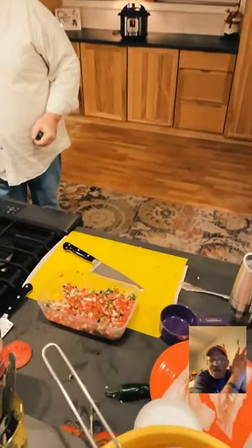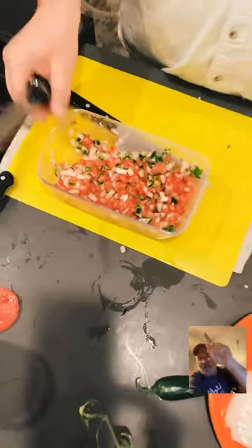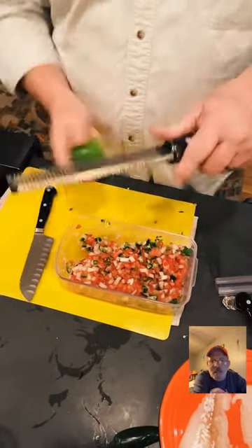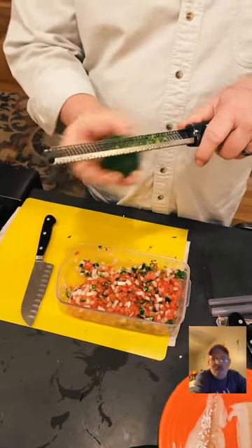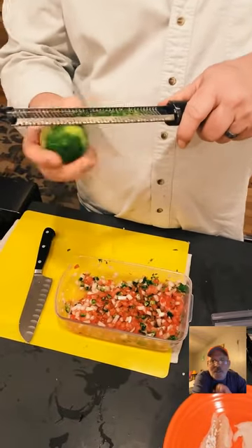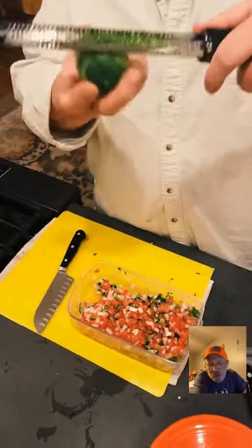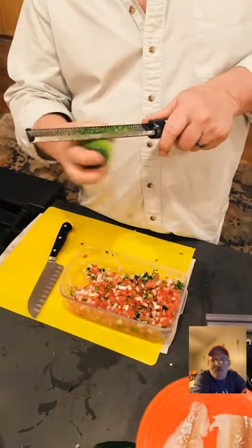Hello everyone — this is Food Talk TV. If you're not following us, hit that follow button and the notification bell — we go live every single day. Also check out our website at foodtalktv.com. Tonight after Dan's live is the very first Grub Match — Sketchy is throwing down against City Girl's Kitchen at 8 p.m. Central Standard Time. Go vote on it at the website!